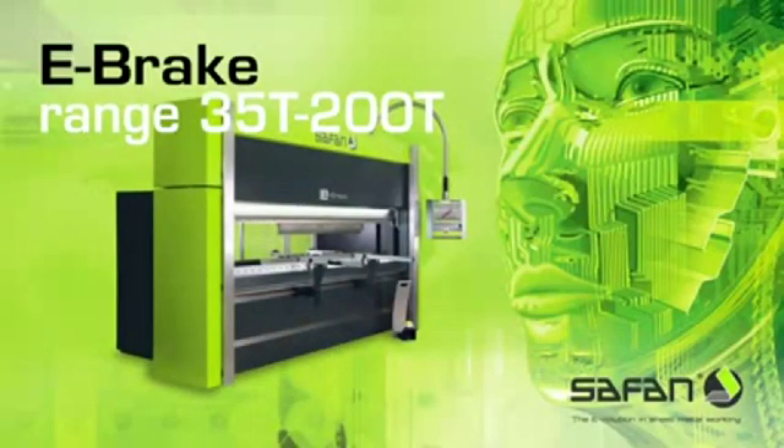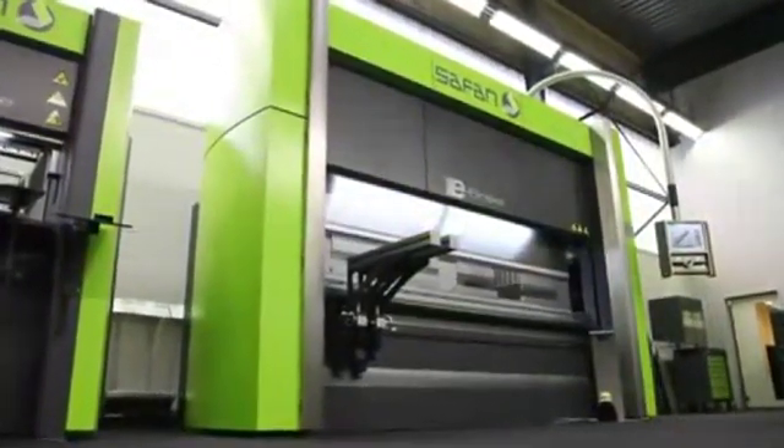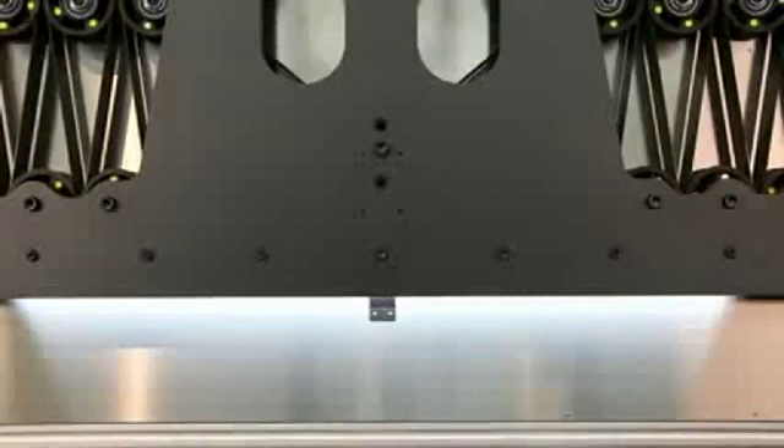The Safan e-brake range, with a pressing force of 35 tons up to 200 tons, is already the third generation of the original e-brake. The range is modularly built in a very efficient manner.